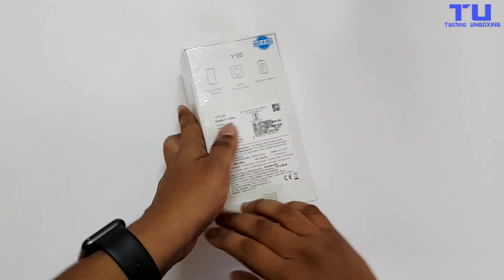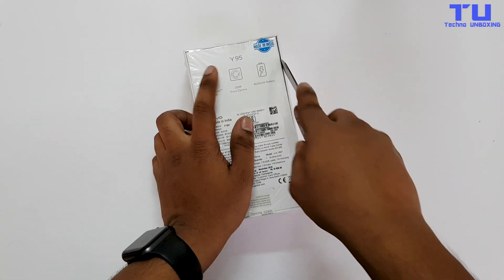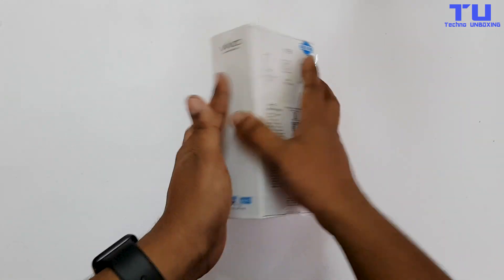Hey guys, I'm Shazio here from Tecno Unboxing, and today I'm going to be doing the vivo Y95 unboxing. Let's see how the phone is and what we get inside the box.